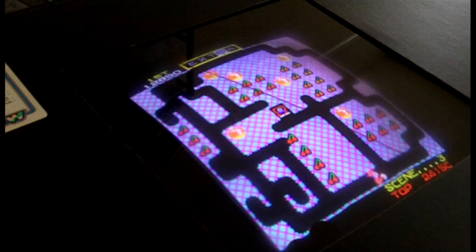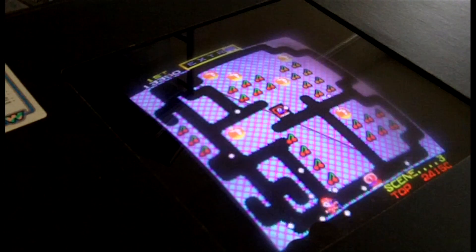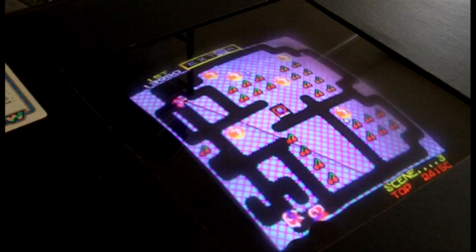You can see every level there's whatever level you're on displayed. Like, this is level three. I didn't know if you saw in the beginning — it actually shows three, or a two, or a one, or whatever level you're on.